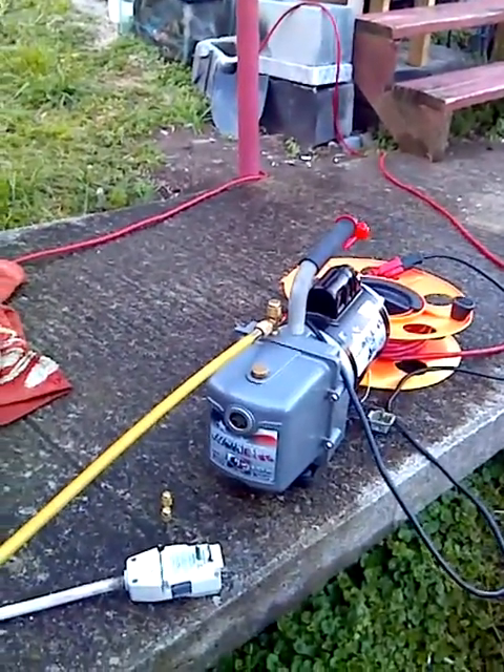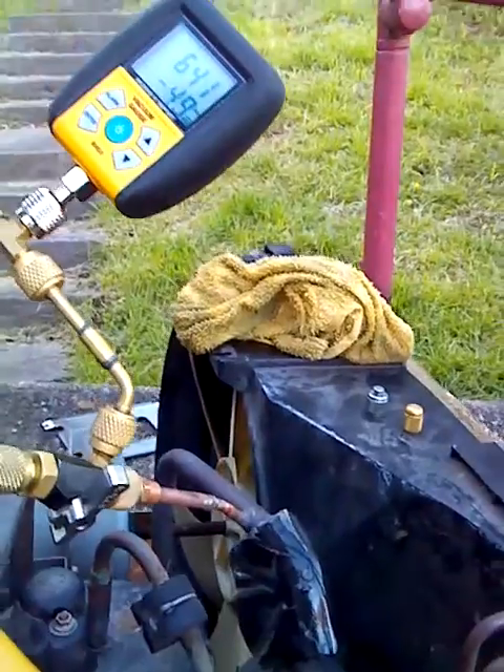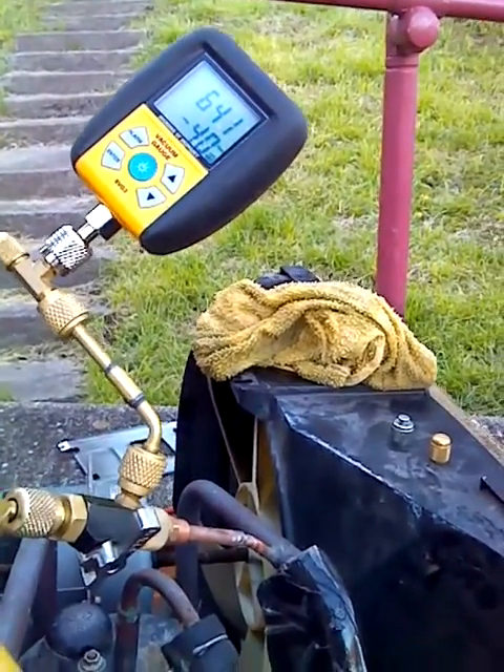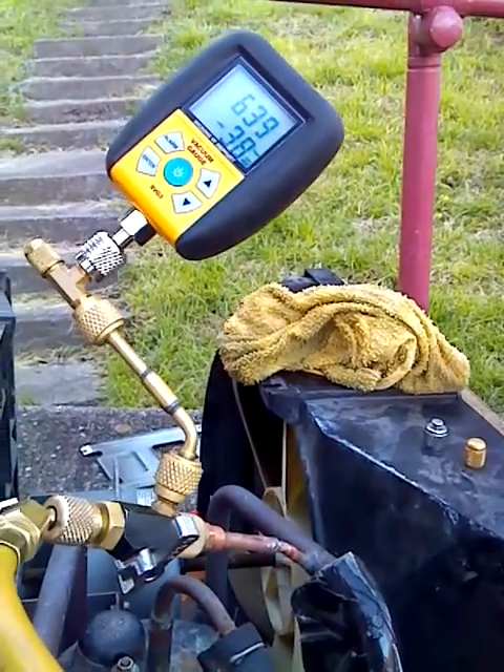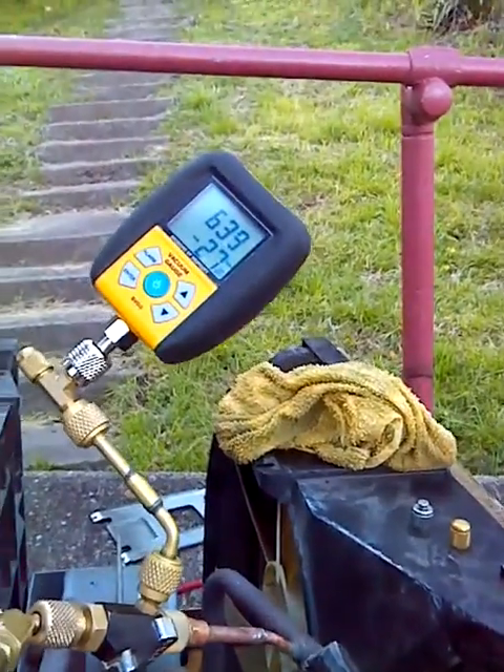A little JB Eliminator, 6 CFM. It's a good pump. Brand new installs, it pulls down to well under 100. If I wanted to, I usually stop about 200, 235 right in there.